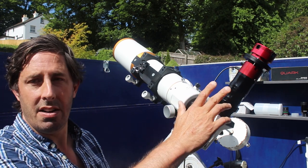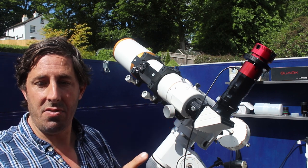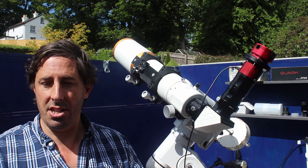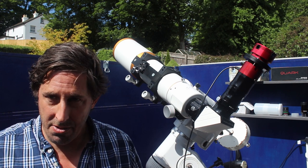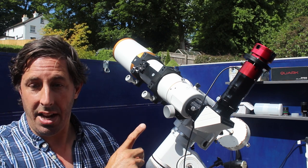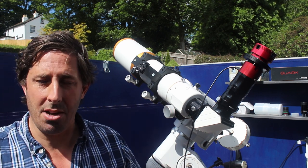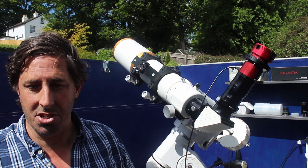A few words of advice: Daystar in their literature advise only using a refractor for this. The reason is if you have a reflecting telescope — a Newtonian, a Schmidt-Cassegrain like my C11, or a Maksutov — you will cook the secondary mirror. All that solar energy comes down the telescope, bounces off the primary mirror back up to the secondary, and is literally going to cook it. So this only works if you already have a refractor, which is why my C11 has been swapped out for the MegRay 90. It's a pity because the C11 would have given a cracking view — but then you'd have had a cracked telescope.